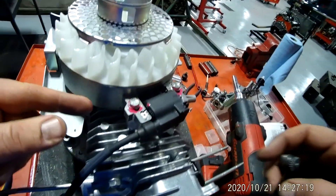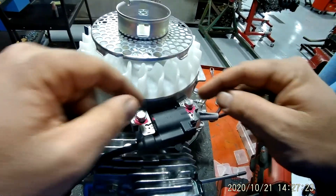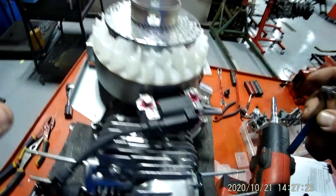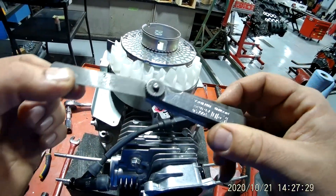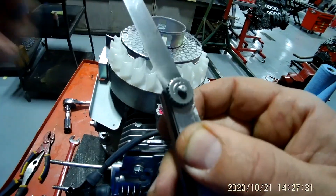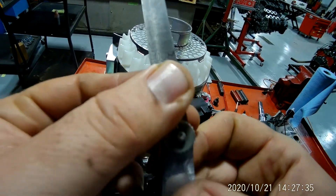Now if you notice, to do that you've got to take this bolt out and this bolt out, which you're going to need a ten millimeter socket. Now before you do that, you probably ought to get your feeler gauge, which looks like this — you probably can't see it so well on the camera, but it says eight thousandths.